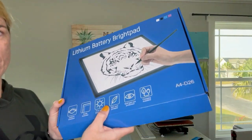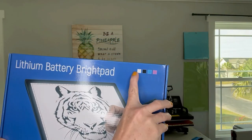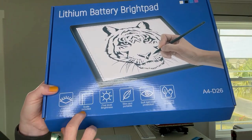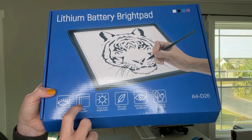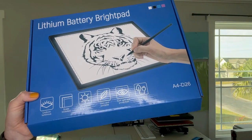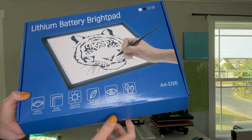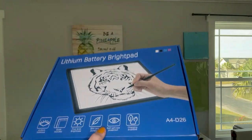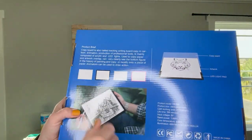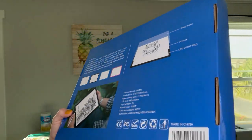On the box you can see exactly what it is — I'm assuming the graphic means it comes in different colors. It shows all the fun details: measurements, a ruler on each side, five-level brightness, it's very thin, soft light, eye protection, and a charging cable. On the back side — yep, there are the colors available: white, black, blue, or pink. That's kind of nifty.